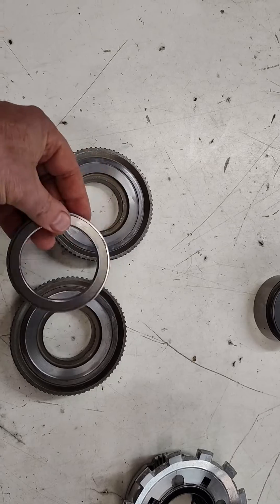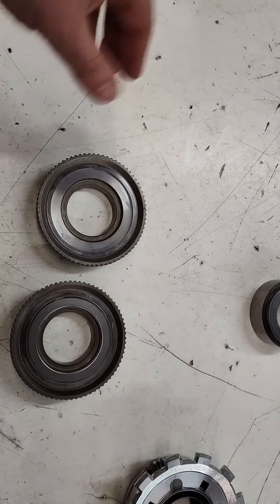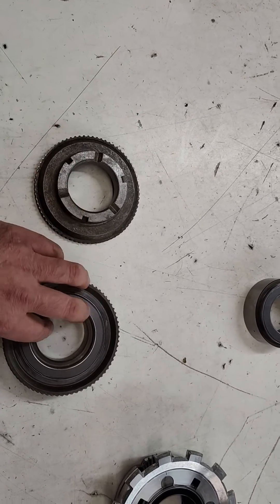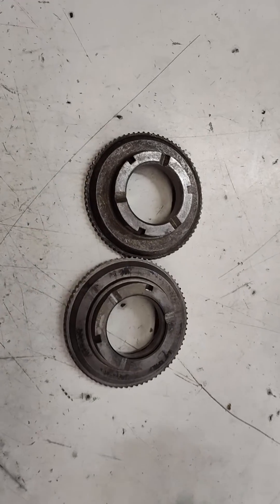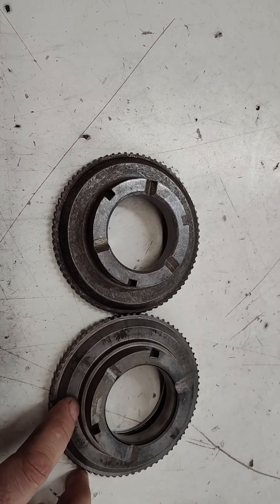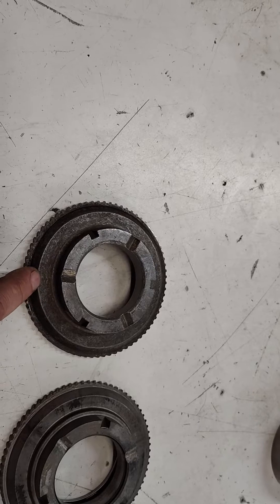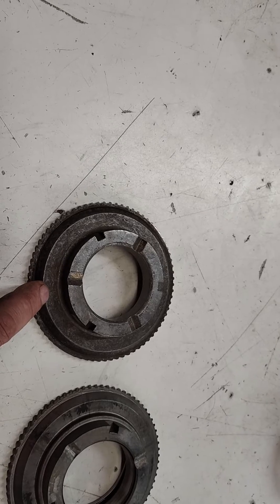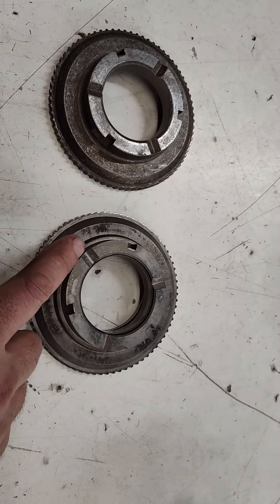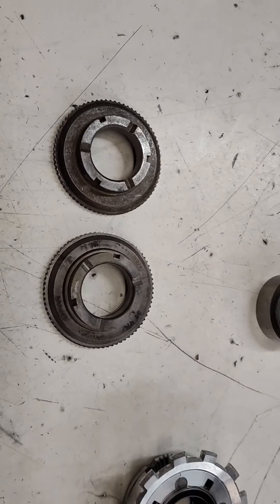Now the forward hub — you just put this bearing on your ring gear and that's it. This piece is about 40 bucks. What you need to know is there are two different versions. See this one has an extra ridge, and this one over here does not. The one without the ridge is 1976 and newer. The one with the ridge is 1975 and older. Just order the correct style for your year.